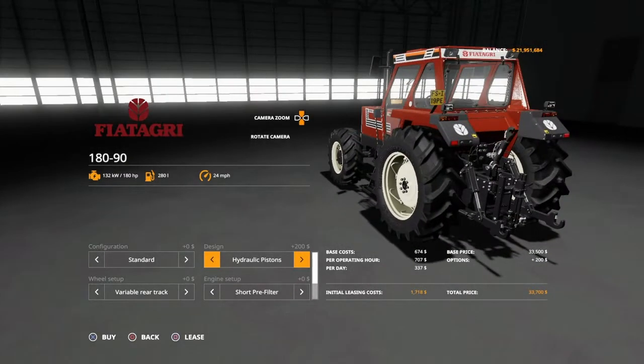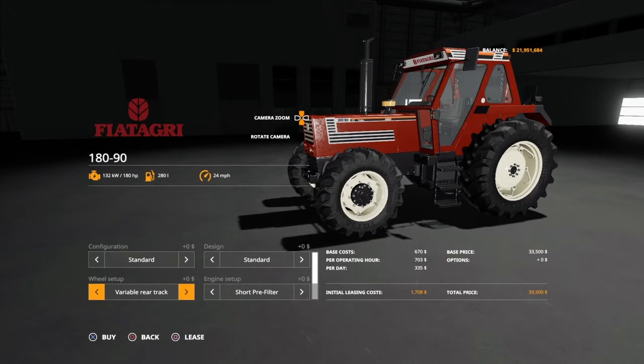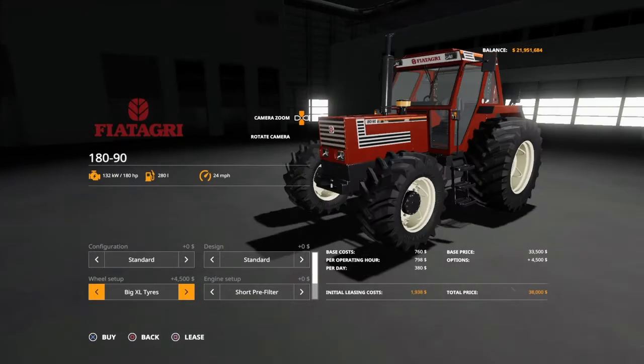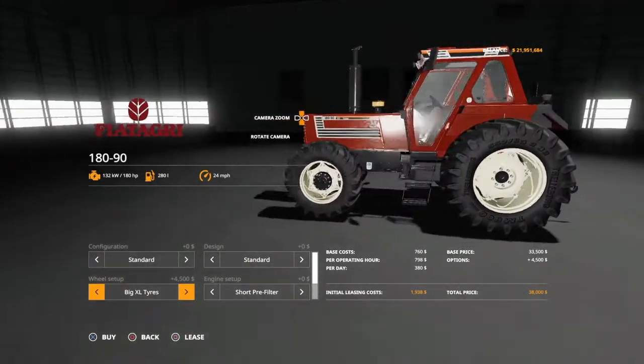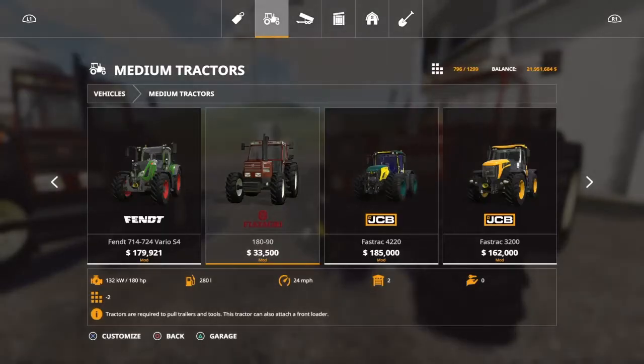Design gives you hydraulic pistons in the back versus standard, and you've got a forester cage if you want. Wheel setup: he did an update about four to six months ago and added super wide tires, because before all you had was variable and variable total. Now you've got variable rear wide tires, variable total wide tires, and he added big XL tires which look fantastic. Short pre-filter, long pre-filter, short pre-filter with a straight pipe. Beacon lights left, right, both, or off. Front loader: yes or no. It's a pretty stripped-down, simple vehicle.